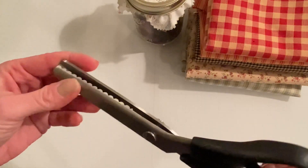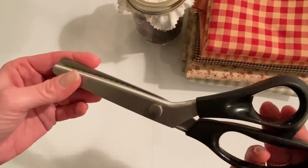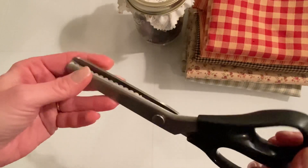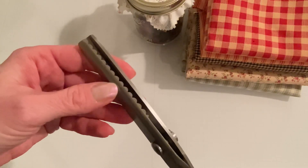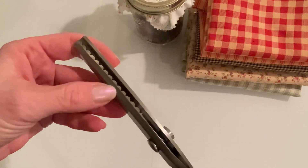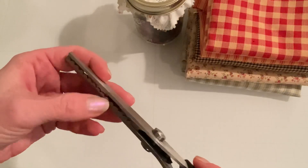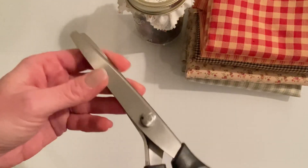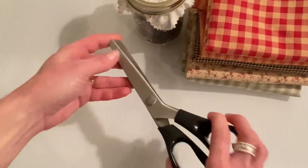These are scalloped edge pinking shears. I was watching Marilyn G a few weeks ago and she got some on Amazon. I didn't know they had scalloped edge pinking shears — I thought they were all zigzaggy. So I was so glad to see Marilyn's video that they have scalloped edge. I bought these from Amazon and I'll link them down below if you're interested. Very reasonable price and they cut fabric beautifully.